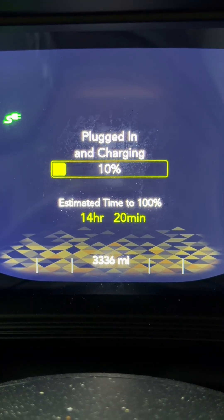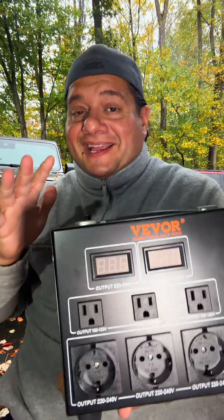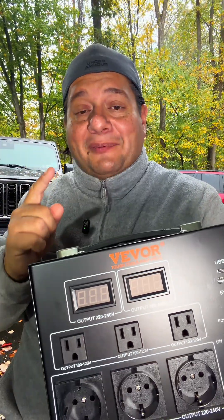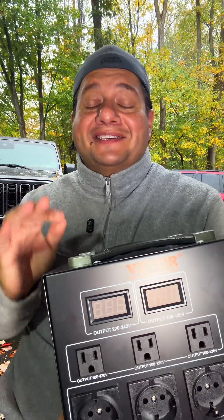What? I have this currently plugged into my regular standard outlet, but I think I may have found a solution. This is a VVOR voltage converter. It's going to take my 110 out of my house and convert it to 220. So when I buy the appropriate charging cable, I am going to plug it into the 220, and it should charge my Jeep a lot faster.